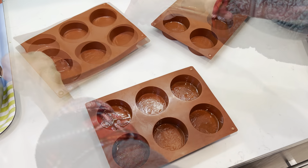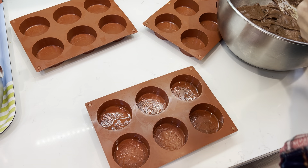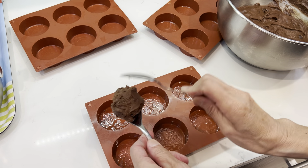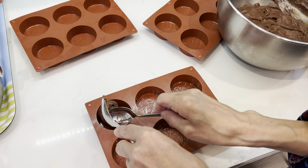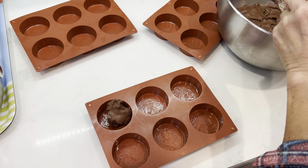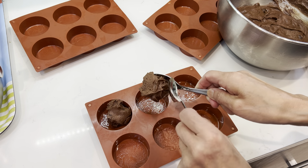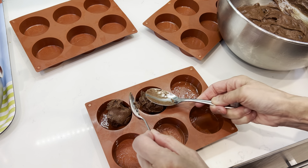Sorry for the noise. How do we do it? Yeah, this is not bad, it seems. So each one is one spoonful. Not so accurate, but...